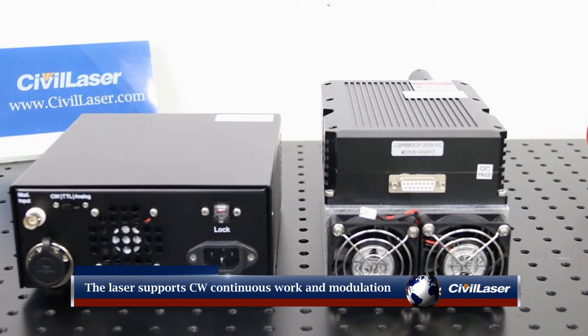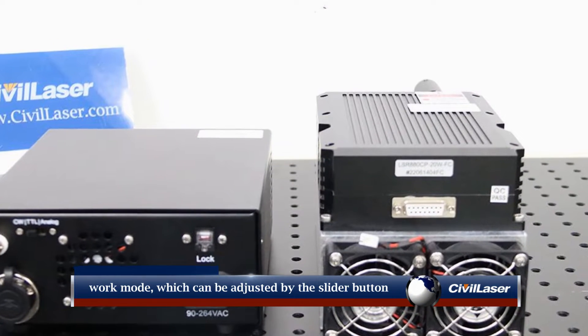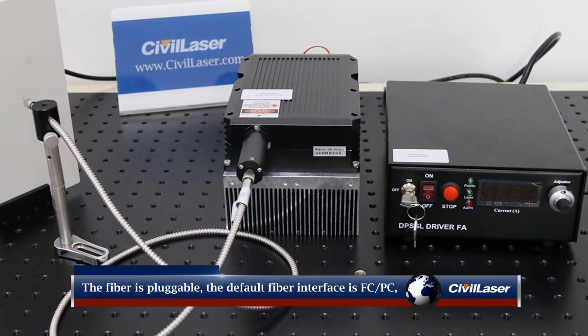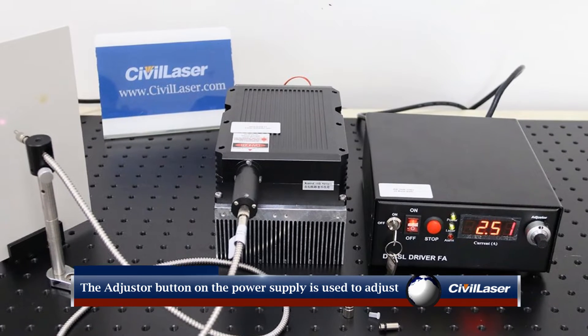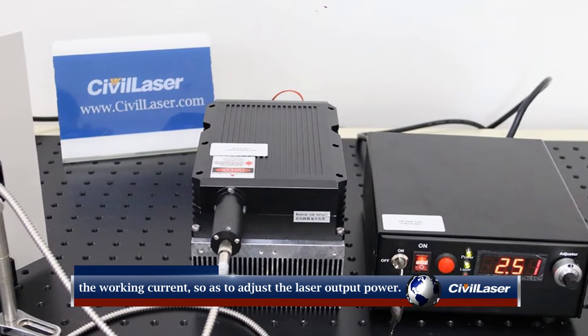The laser supports CW continuous work and modulation work modes, which can be adjusted by the slider button on the back of the laser power supply. The fiber is pluggable; the default fiber interface is FC/PC, and the fiber interface can be customized. The adjuster button on the power supply is used to adjust the working current and thus the laser output power.